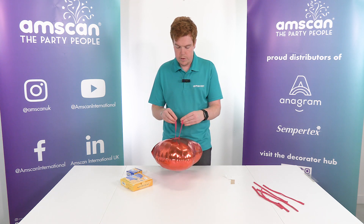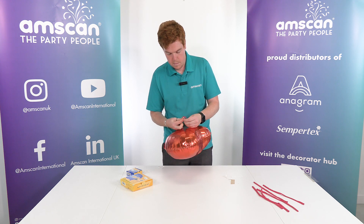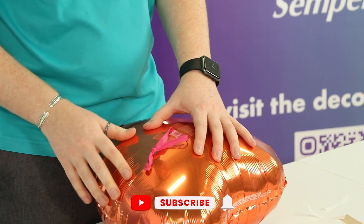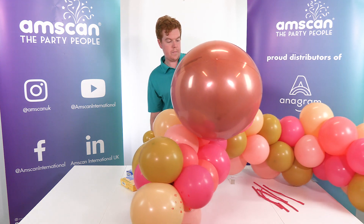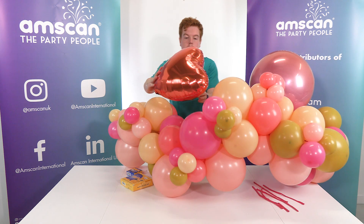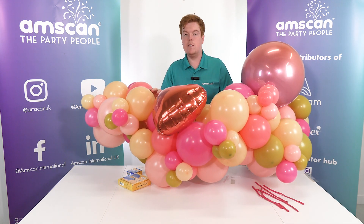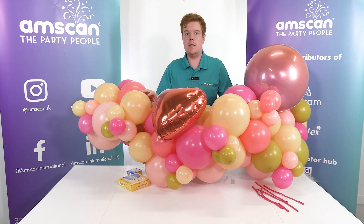I'm going to take these two ends of the 260 again and tie those together so we've got another loop. And as you can see, that gives us a really strong, firm attachment point to whack into our garland. I think we will pop this one just on here. Like so. And there we have it — we've upped our latex balloon garland, we've added foils in, we've made everyone's events extra special.